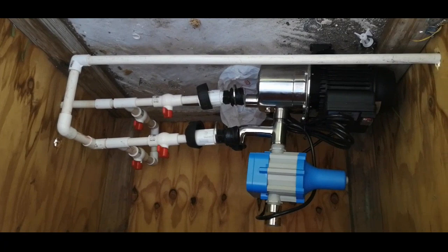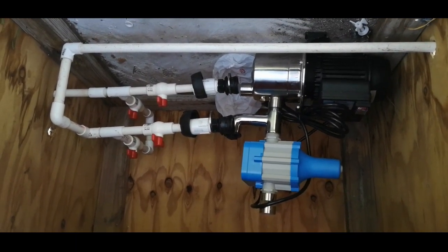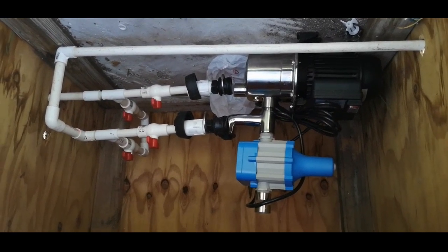I basically have the pump in the position I wanted. This is how it will look when it's finished, minus the plumbing — I'll have to do a little rerouting, but this is essentially how it's going to look when I'm done.